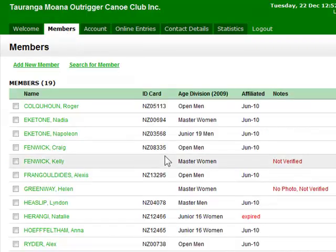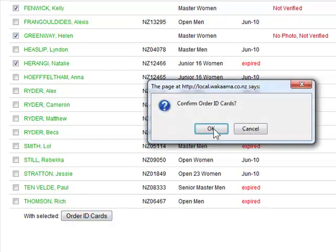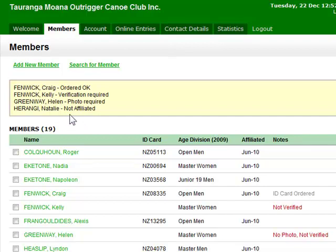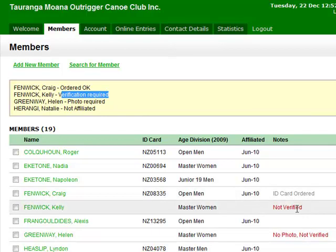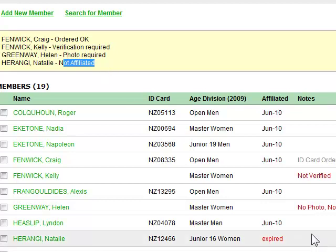Going back to the members tab now, we'll order a few ID cards. I'll click on the people I want to order ID cards for on the left-hand side, scroll down to the bottom, and press the 'Order ID Cards' button and confirm the order. One was ordered OK, one couldn't be ordered because verification is required, one couldn't be ordered because a photo is required, and one couldn't be ordered because they're not affiliated.